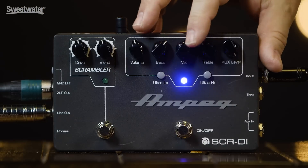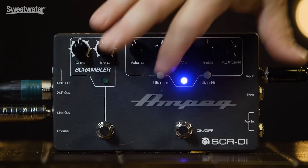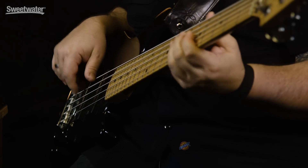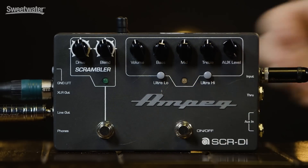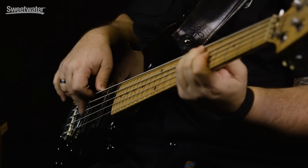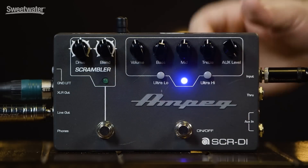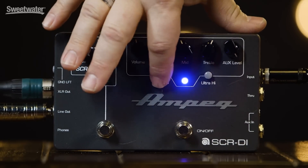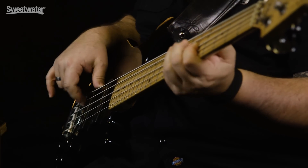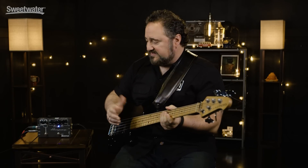I can dial in everything from a nice scooped mid slap sound, to flatten it up a little bit — bring up the mids, bass, and disengage the ultra-low. That's going to be pretty similar to the disengaged sound. Or I can re-engage, bring some bass in, scoop my mids, add some treble, ultra-low again — and now I've got that nice big fat Ampeg sound.